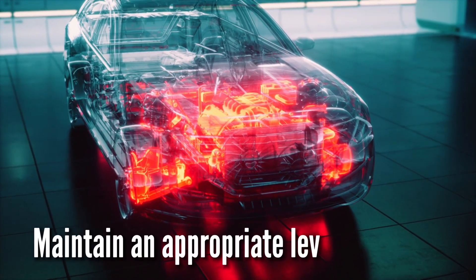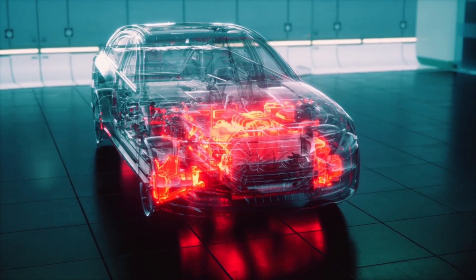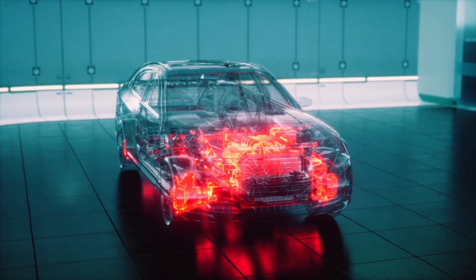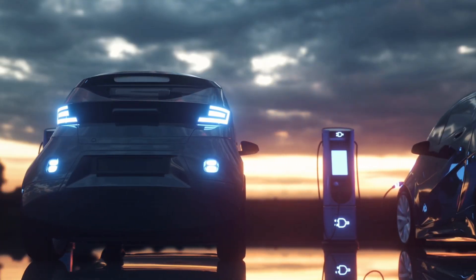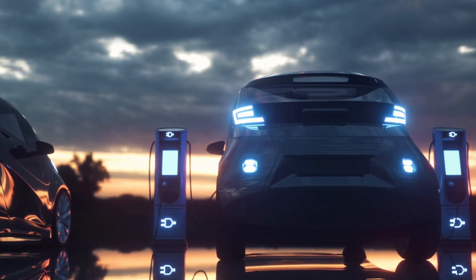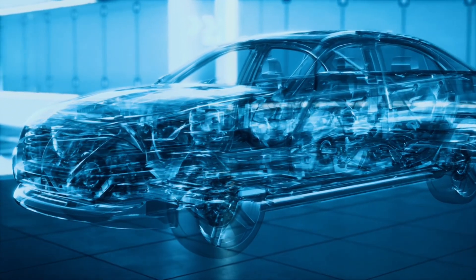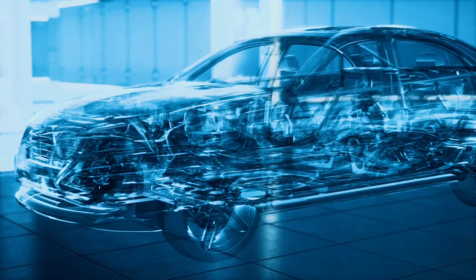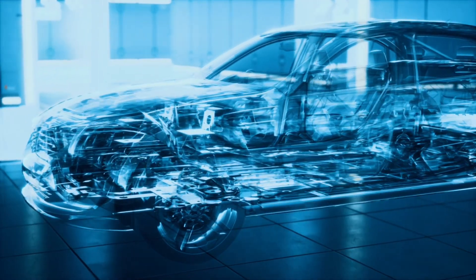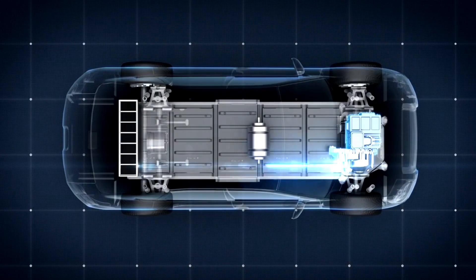This brings us to step three: maintaining an appropriate level of charge. This is a very important step because many people overlook it. Yes, hybrids do have a smart charging system that will keep it maintained, but if you help assist the system it'll keep less strain and stress off of the hybrid battery. To do this, you just need to watch the level of your hybrid battery, and if you see it's dropping, just be gentle on the braking and acceleration and it'll help recharge that battery.